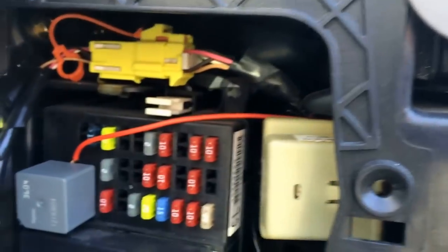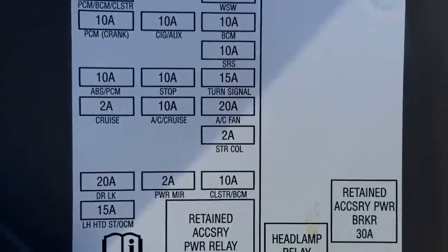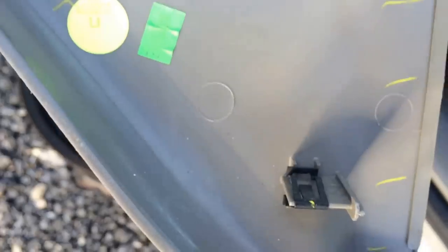Once you get that panel off, you're going to see a bank with relays as well as fuses. On the back of the panel, there's actually a map showing which fuse goes to which accessory, as well as some spare fuses and a tool to help get them out.